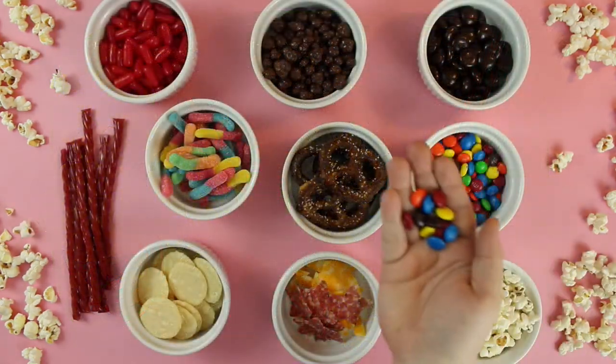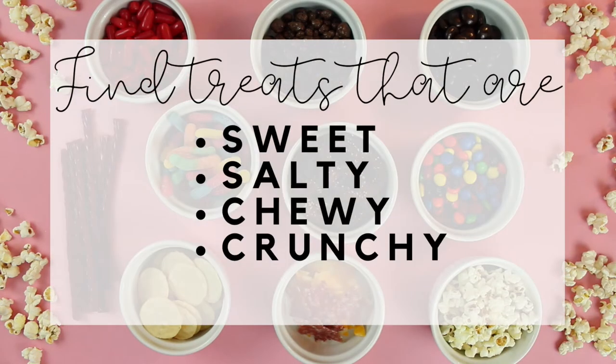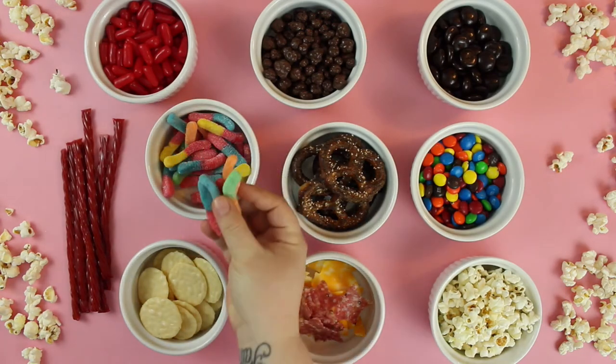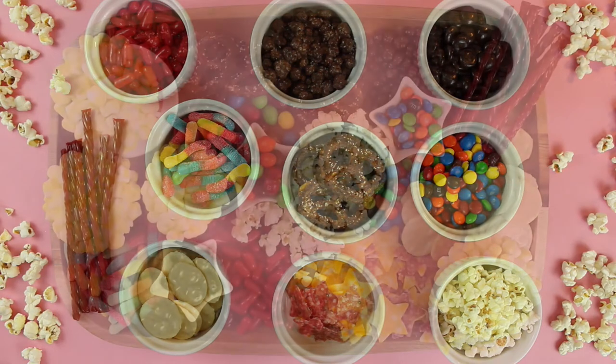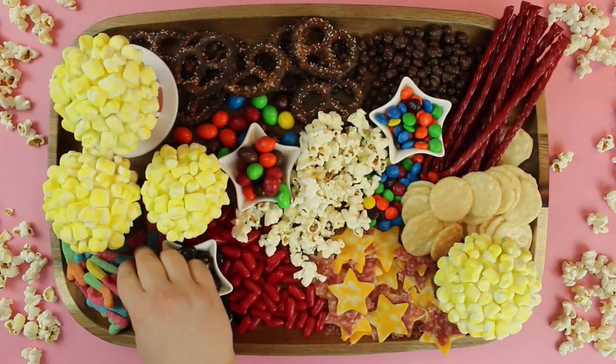When choosing core elements for any board, remember to choose snacks that are sweet, salty, chewy, and crunchy.